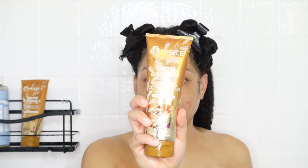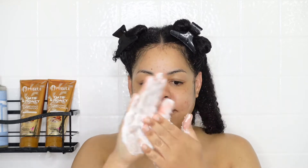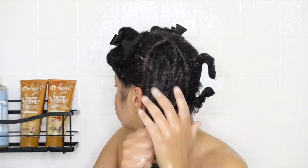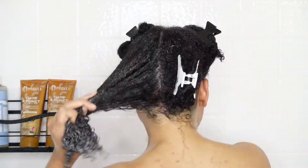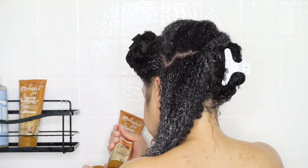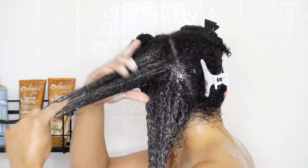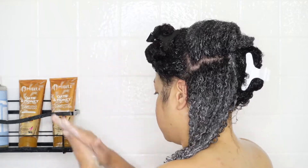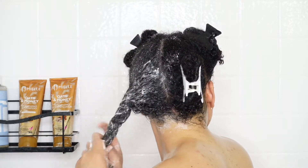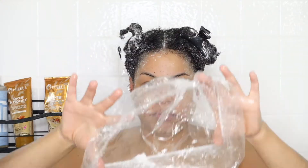Now onto the conditioner, which I'm using as my deep conditioner — that knocks off a couple of steps from the routine. This conditioner should really be a deep conditioner; it's super thick and I love the way it applied to my hair. I liberally apply it, subsectioning each quadrant to make sure I'm getting inside my hair, applying to all four sections. Then I put a shower cap on and let it sit while I shower, shave, etc., and then rinse it out.